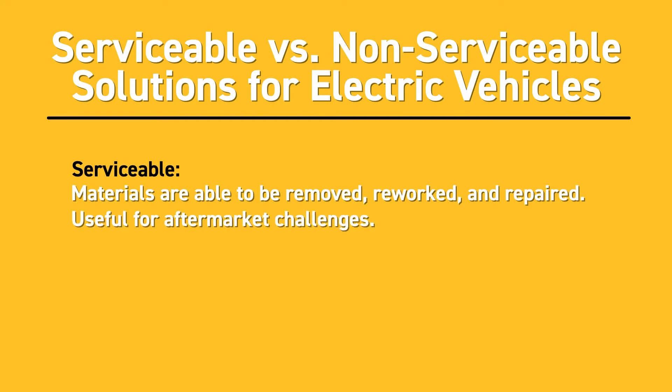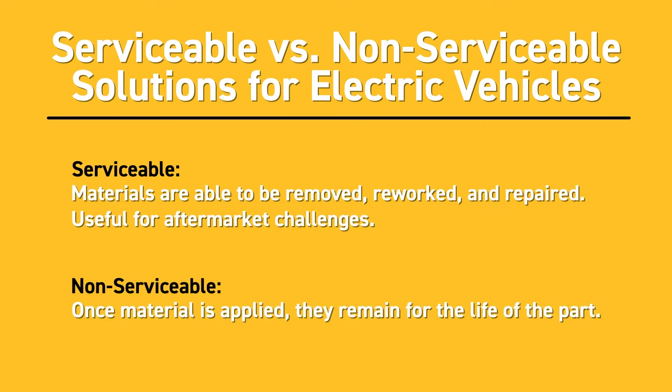Seals are the solution of choice when serviceability is critical, and structural adhesives are best to use when serviceability won't be required in the future.